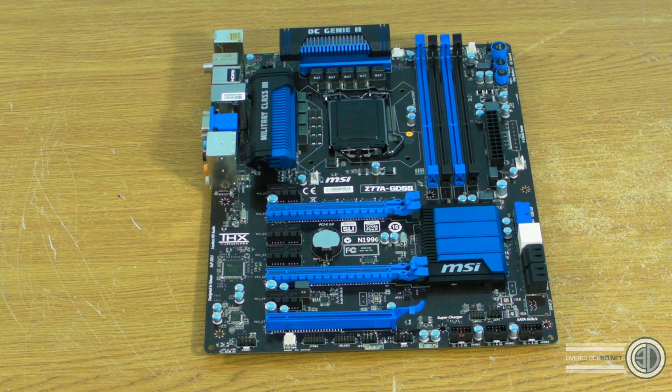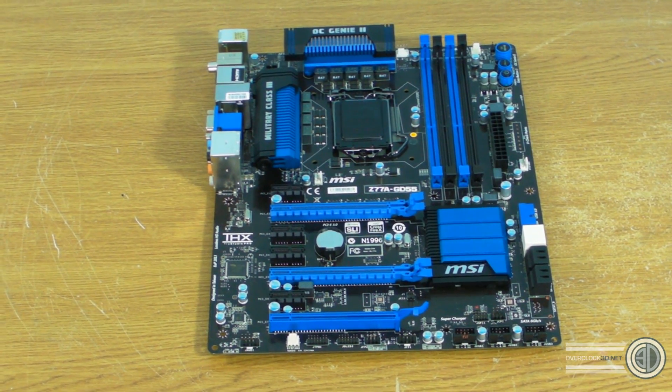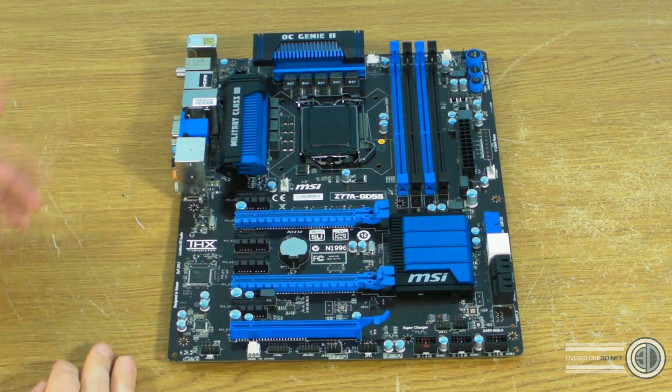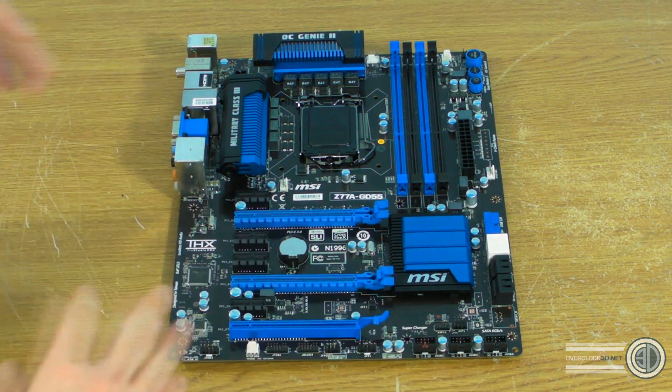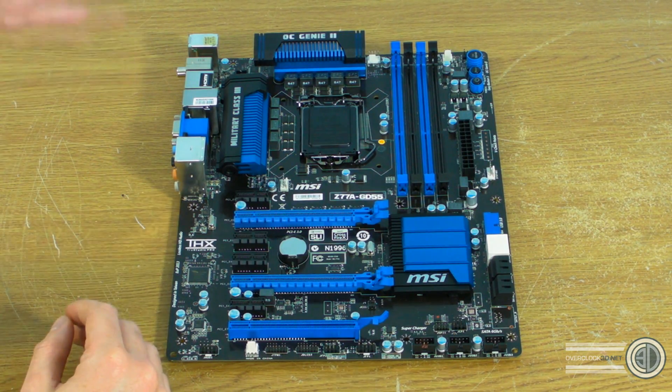Hey guys, Tiny Tom Logan back with a really quick video for you. This is kind of our first look at the MSI Z77A GD55. Now you're probably already thinking he's already got the board out, where's the box? Well this is actually a system integrators board - the type of things that MSI would send out to retailers for them to have a play with the board before the main release.